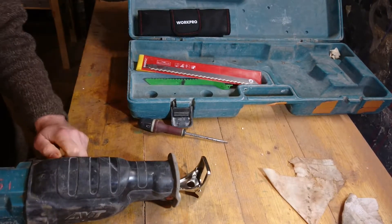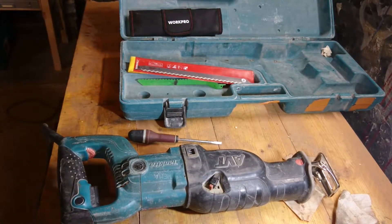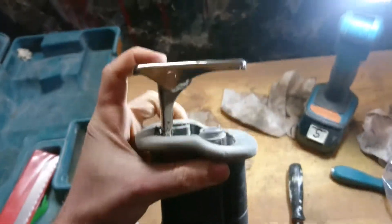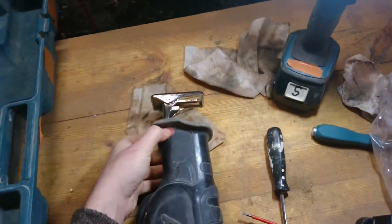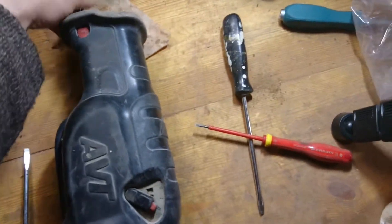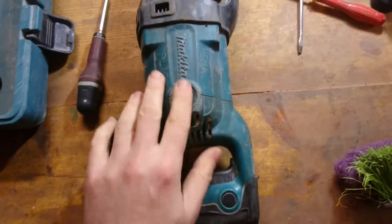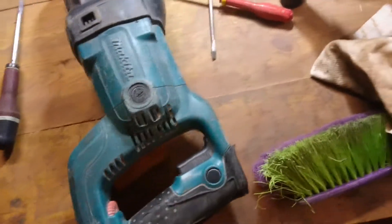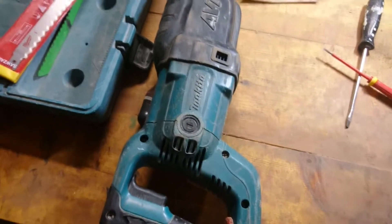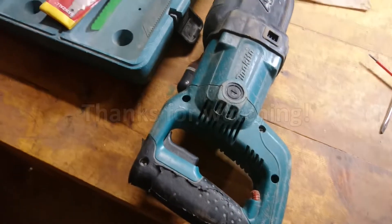Got a speed increase — good, good enough. So we fixed this machine as well. Well, 'fixed' — it wasn't broken, it just missed this part, which we inserted. We cleaned it out on the inside somewhat. It's always nice to see and know what's inside of your machine. Anyway, thanks for watching, have a good one, I'll see you in the next video.